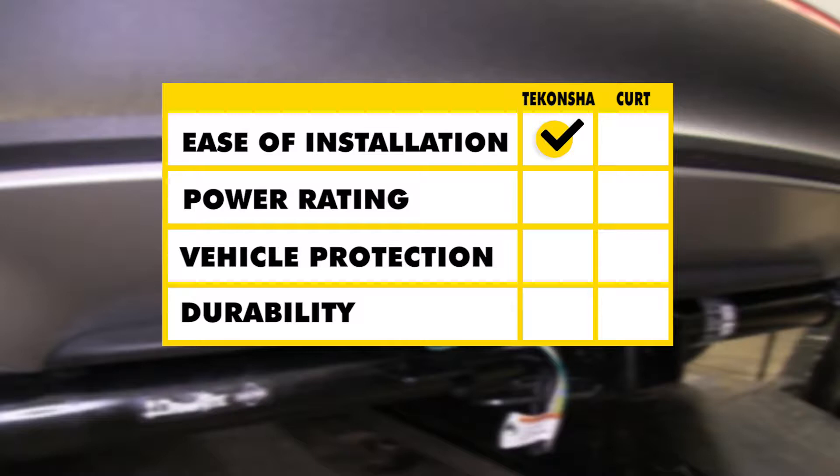As far as power rating goes, the Tekonsha takes it because it is rated for a higher power — so if you have a trailer with a lot of lights, you're not going to have to worry about blowing any fuses. As far as vehicle protection goes, both the Tekonsha and the Curt are going to keep any problems on the trailer end from back feeding into your vehicle. As far as durability goes, the Tekonsha takes it again because of the module having the potting material.